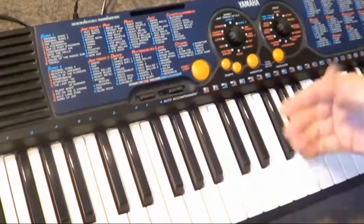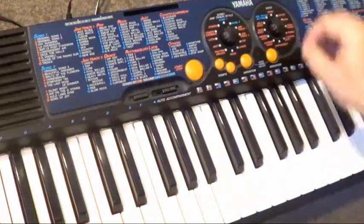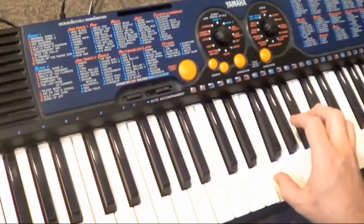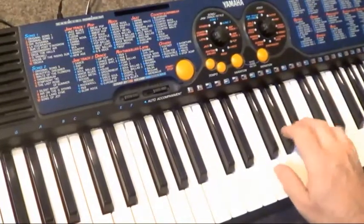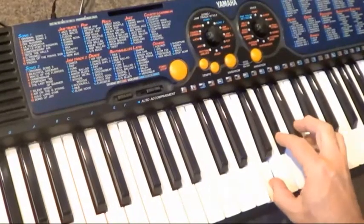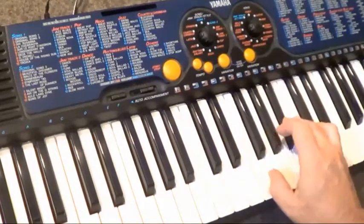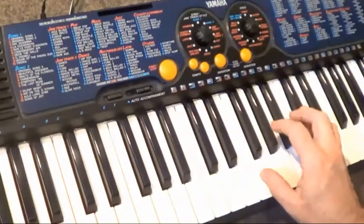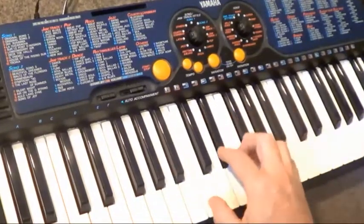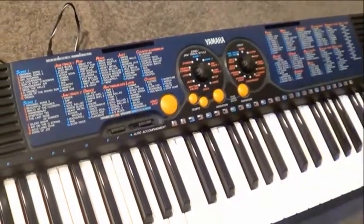By pressing variation we can go through a series of about 10 variations for each category on this dial. So variation 1... piano with some strings. That's a nice one. That isn't. And that's the clavier sound, which is the last in our selection of 10 variations in the piano category.